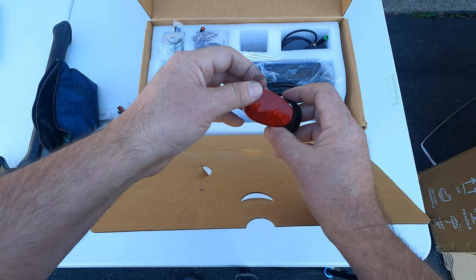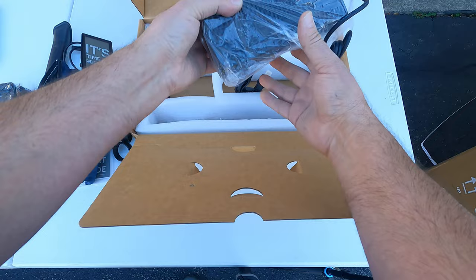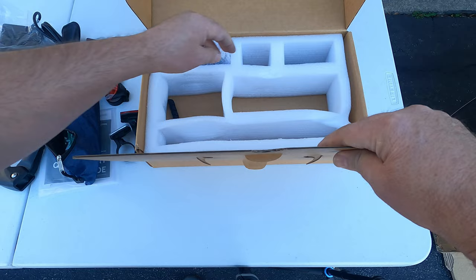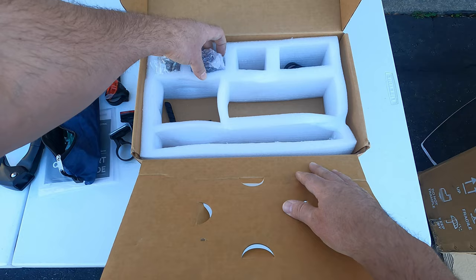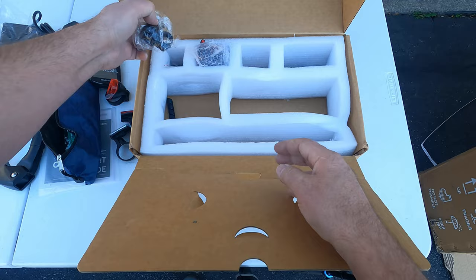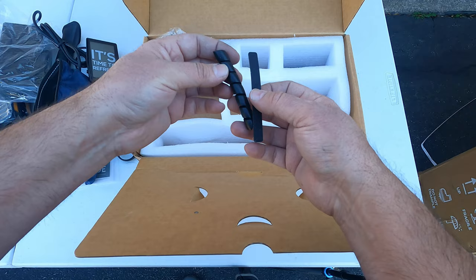This looks like it's probably our light. This is our display and we have a couple of pedals. Our charger with cord. These brackets look like they're for the display screen. We also have our headlight, our bell, some additional hardware, some tubing to hold wires — and that's what's in the box.